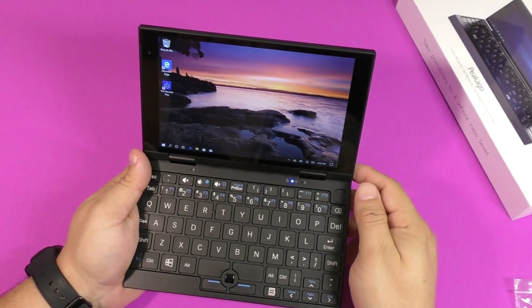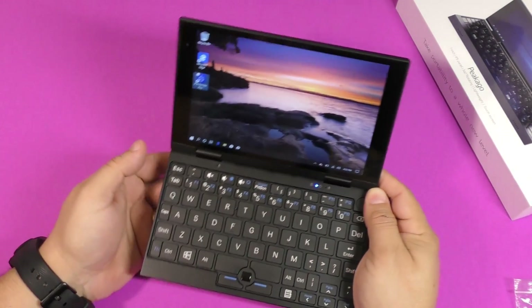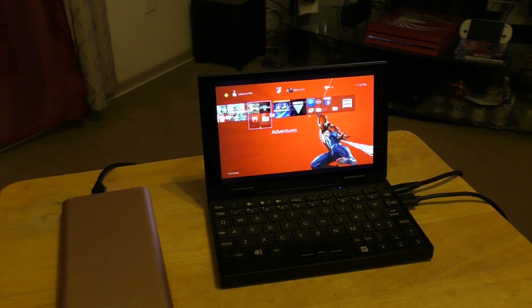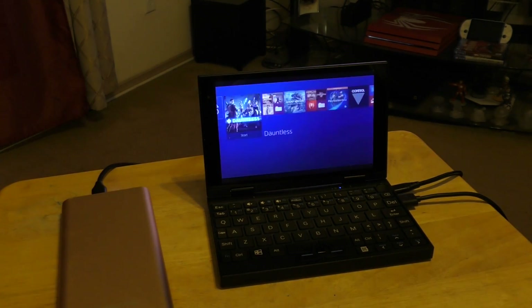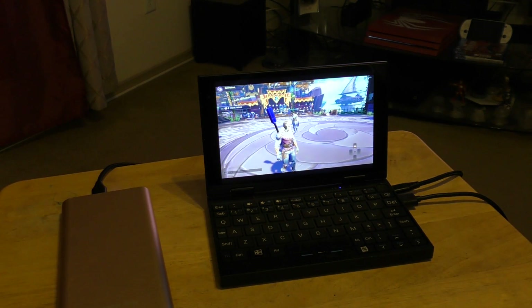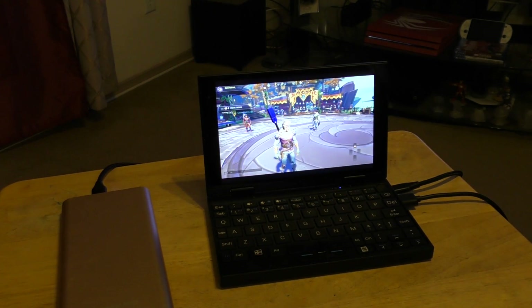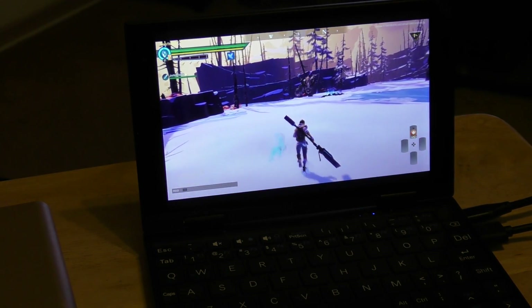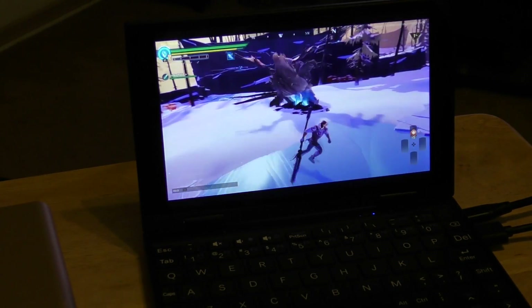I tested this with the PlayStation 4 Remote Play app and I actually got to play PlayStation 4 on this device using my controller connected to this tiny laptop, and it worked pretty well. What's also cool is that you can charge it via a portable power bank, which is how I've been using it for a while.